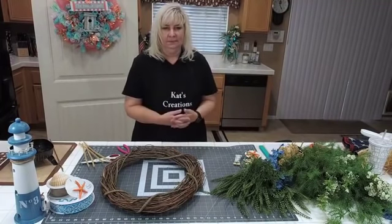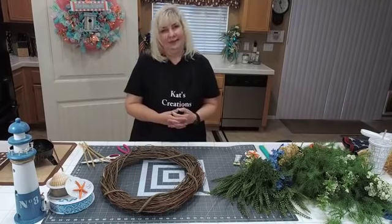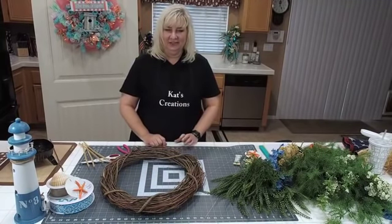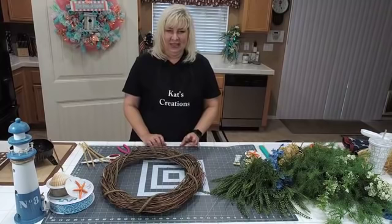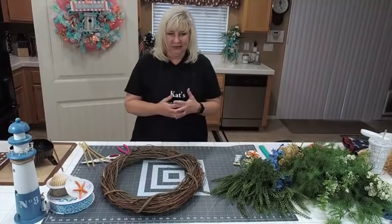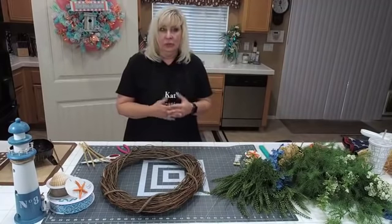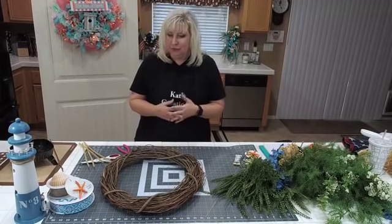Gail is on, hi Gail. Eva, Simone, a couple of the gals — hi ladies. I'm still waiting for some of the comments to pop up. It's got that delay going. This is going to be super, super fun.